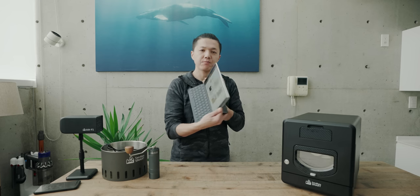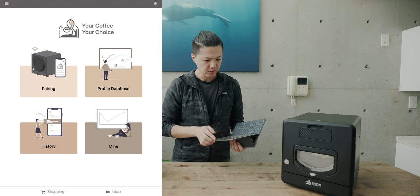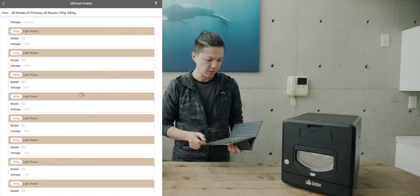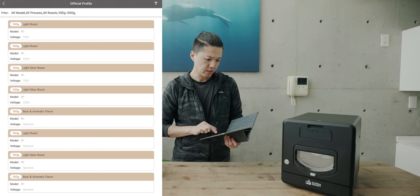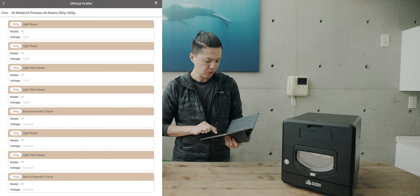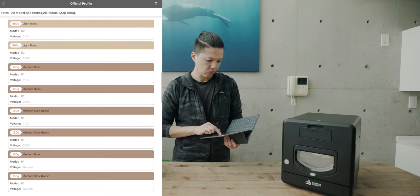The process of the sprayer is done in the application. First of all, we're pairing. Then we'll go to the official profile database. This is a preset. The set is the same for the amount of heat.